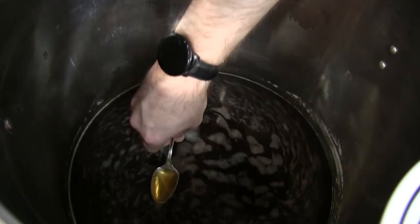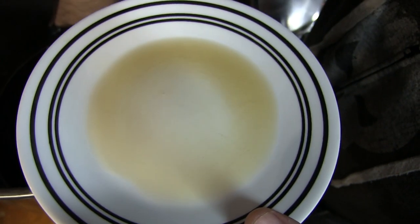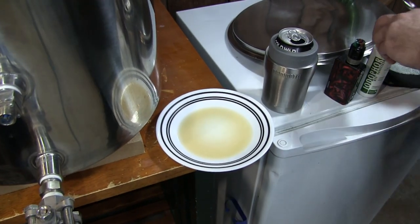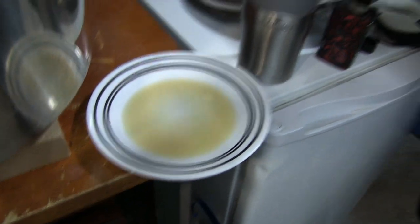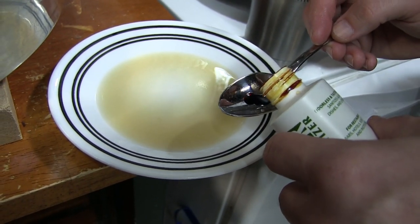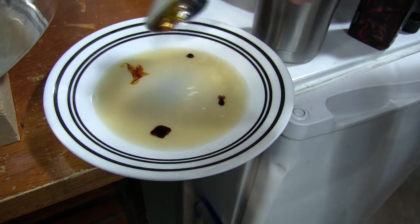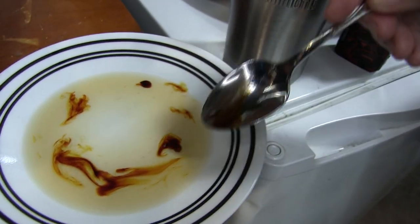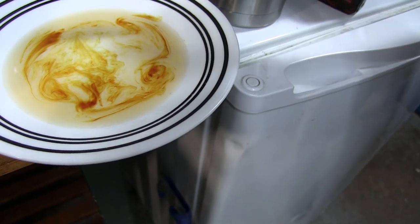Matt's going to do our iodine test to see where we're at. Looks pretty, smells delicious — wish you guys had smell-o-vision. Using a little bit of iodophor here. That's a good one — looks brown to me, not black. That's what we're looking for. If it turns black, it's binding to the starch. Looks like we got a nice conversion.